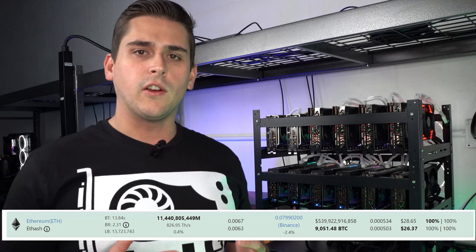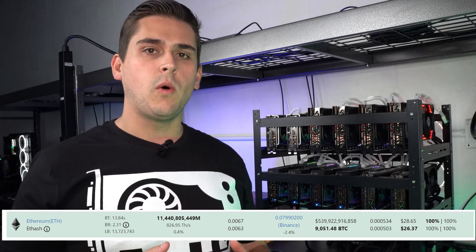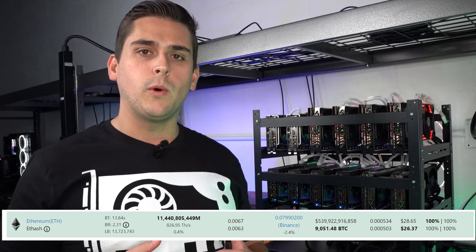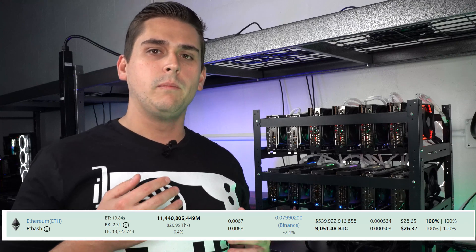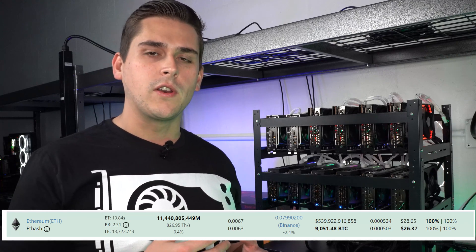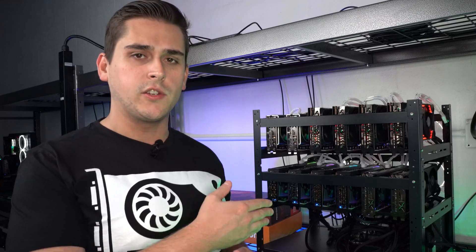Jumping over to WhatToMine, you can see that 383.5 megahash with a total system wattage pull of about 950 watts, taking into account 10 cents per kilowatt-hour, this rig makes about $26.37 per day. That's about $2.28 a day in electricity, which equates to a little over $68 per month to run this rig.